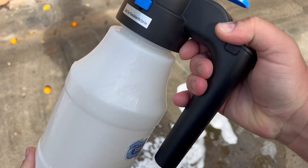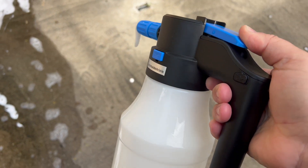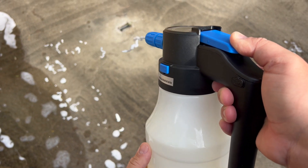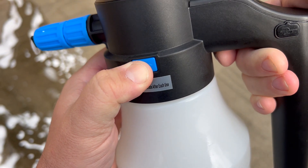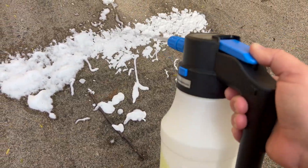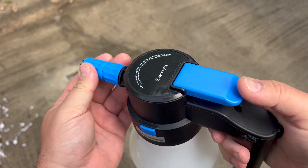Now it's going to build up a lot of pressure in there, so you want to make sure you deflate it. You'll feel it kind of filling up, and you need to press it to deflate it. So it just makes the perfect foam formula for cleaning your car to get it nice and soapy, and then you can wash it off and make it shine.